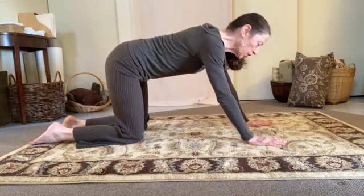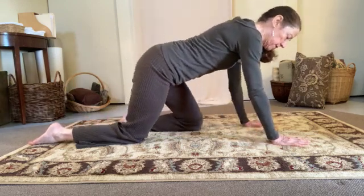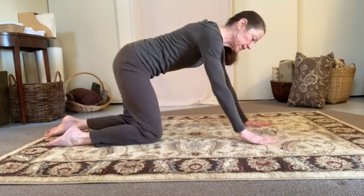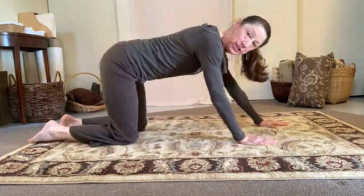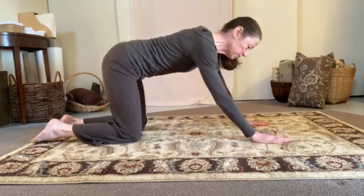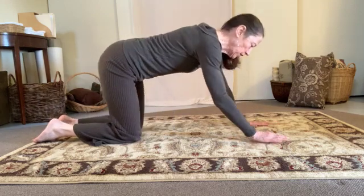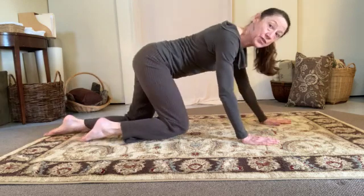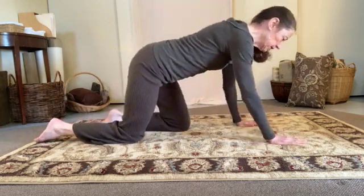Then I might start thinking about moving forward and back some. Moving forward and back on the same side is really less coordinated — it's more arduous, it's possible but it's harder. But if I go opposite leg and hand, which is what we do when we walk, the movement is easier.